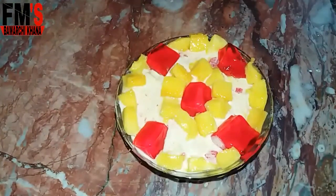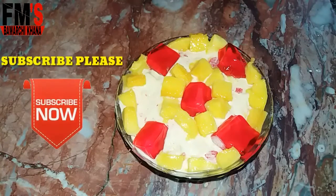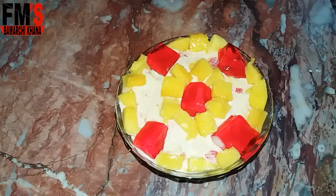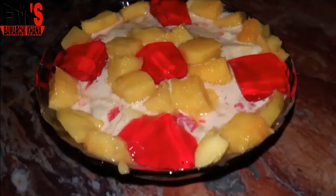Our yummy Mango Creamy Delight is ready to eat! Please try it and give me your feedback on how you liked this recipe. Please like this video, share it with friends and family, subscribe to my channel, and click on the bell icon. Thank you so much for watching. Allah Hafiz!